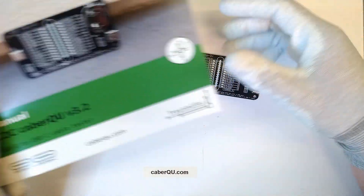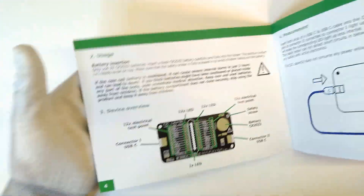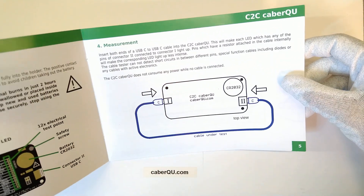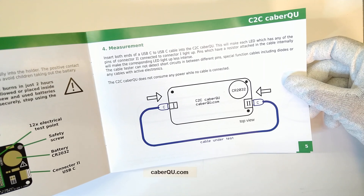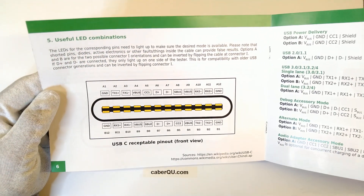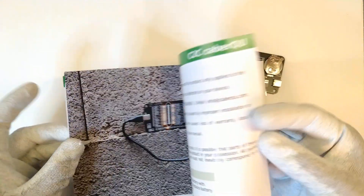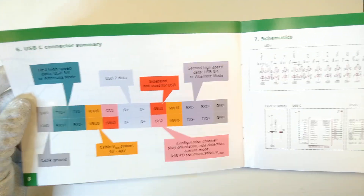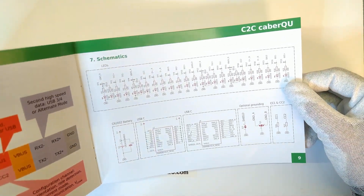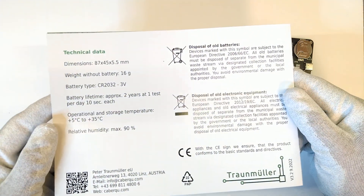Let's start with the manual, which explains, after some safety notes, the general usage of the device, how to insert a battery, and how to take a measurement by inserting both ends of a USB-C to USB-C cable into the C2C Cable Queue. In the end there is warranty information, troubleshooting steps, technical data, and how to dispose of old batteries.